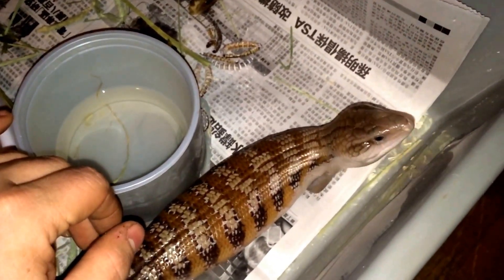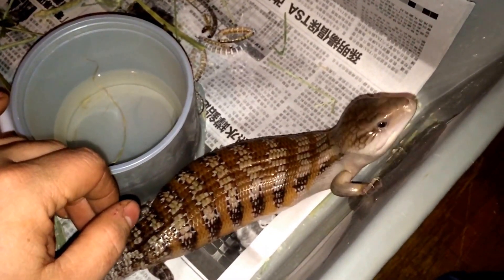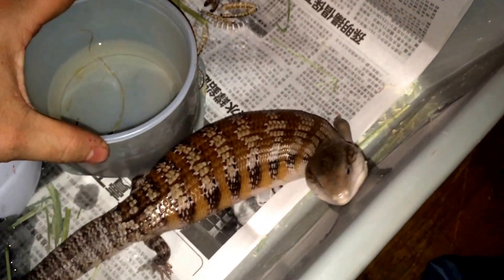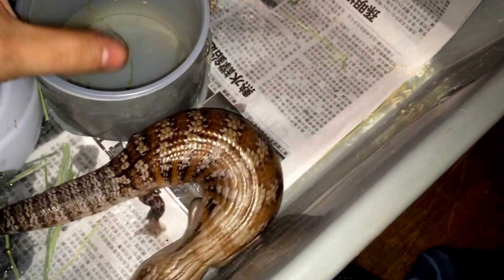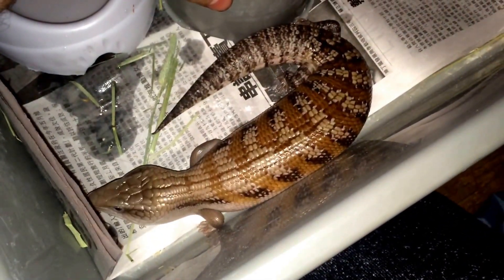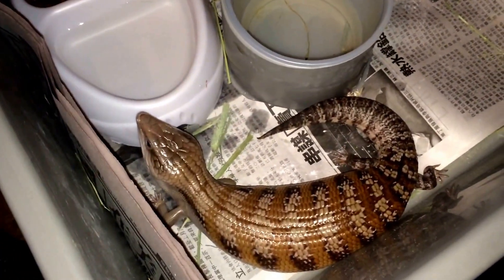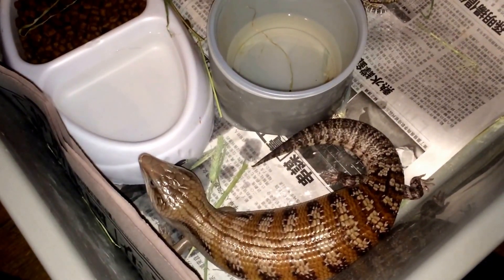I named him Krumpus after the new Christmas slash horror movie that came out. I don't know if it's a male or female yet, but I'm probably just going to be calling it him from every video here on out until I actually find out what it is — just to make it easier. So this is my little boy, as of right now, named Krumpus. So chill, been doing really good.